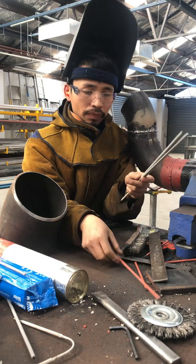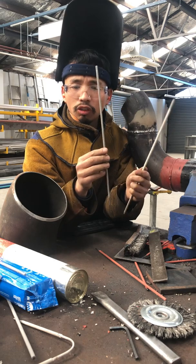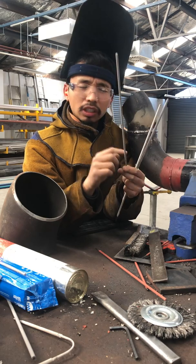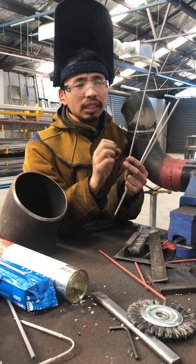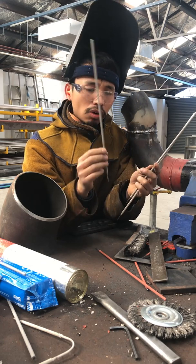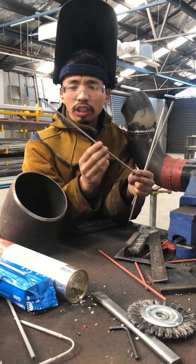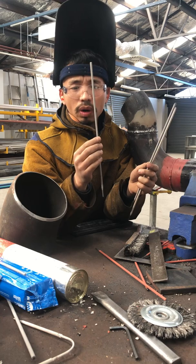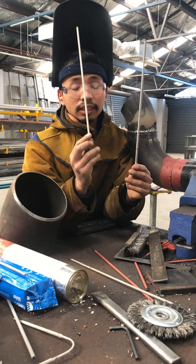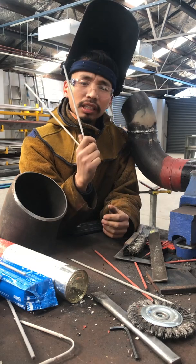The second one is 6013. When you weld with some paint and oil, it normally creates a heavy slag — slag inclusion. So 6013 is normally used for just random pieces; they don't use it in structural welding.